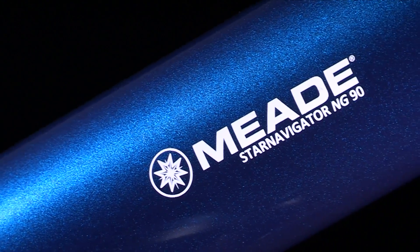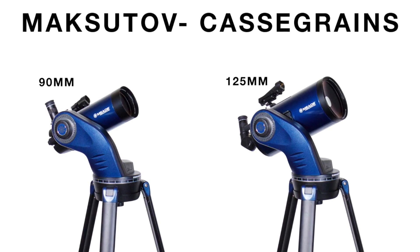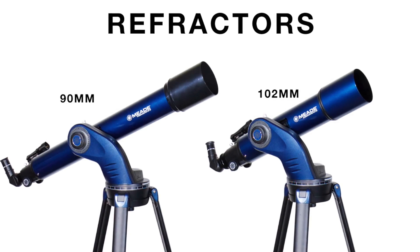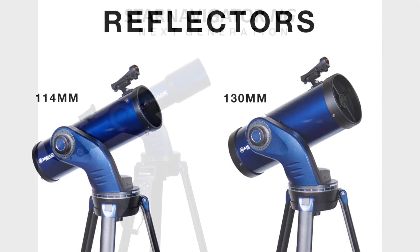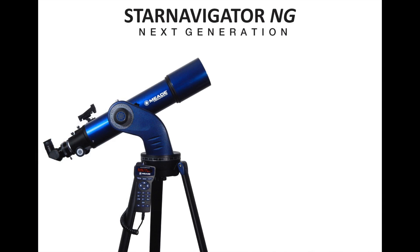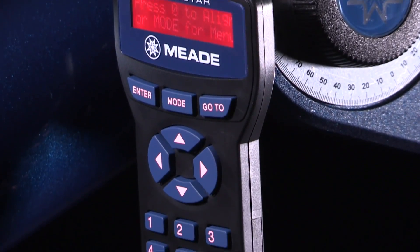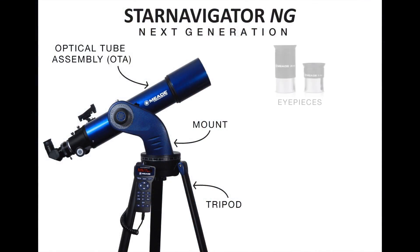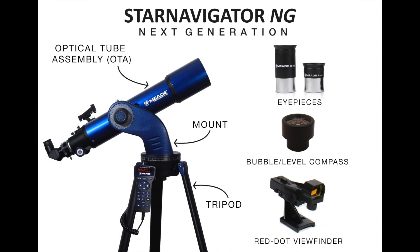The Star Navigator NG comes in six different sizes: a 90mm and 125mm Maksutov-Cassegrain, a 90mm and 102mm refractor, and a 114mm and 130mm reflector. The Star Navigator NG series comes with a sturdy tripod, OTA and single arm mount, and AudioStar handbox. These telescopes also come with accessories including two 1.25 inch eyepieces, a red dot viewfinder, and a bubble level compass.